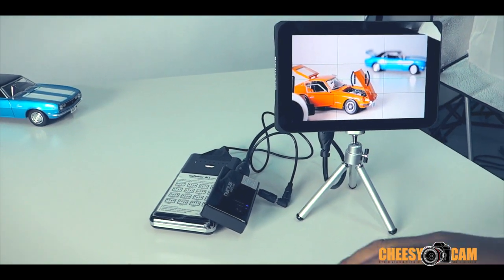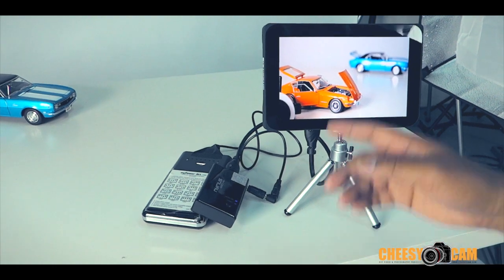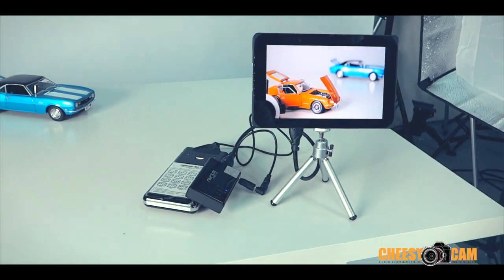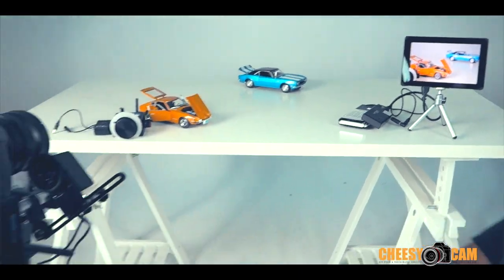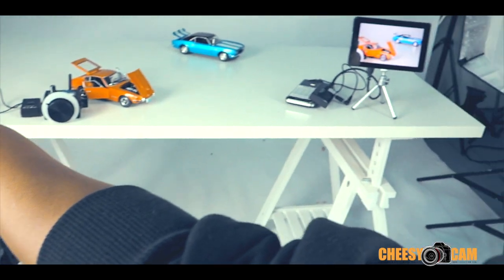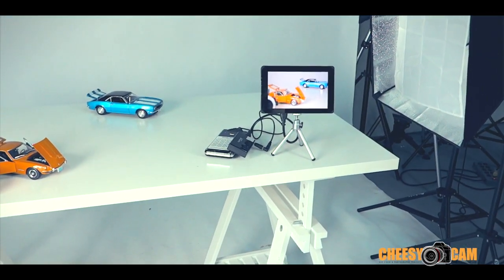I just need to rewire it, but for now you can see it's just a receiver. There are no cables connected to the GH3, and that's the image being displayed. I'll show you — I'm going to turn the focus on this lens here, and you'll see in real time it's changing the display.